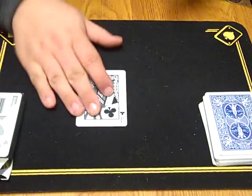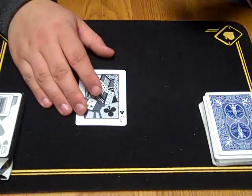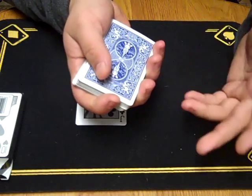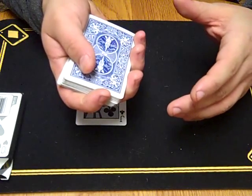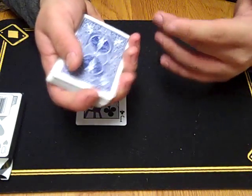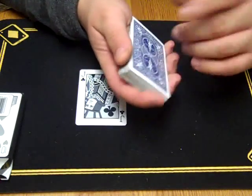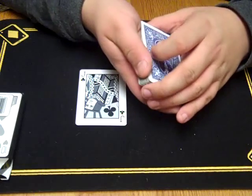So once you've done that — got the card into their pocket, their wallet, or whatever you're doing — now we're going to go into the explanation of how to do the effect where you've actually caused the card to go into their pocket or their wallet. Let's get into the explanation of that.